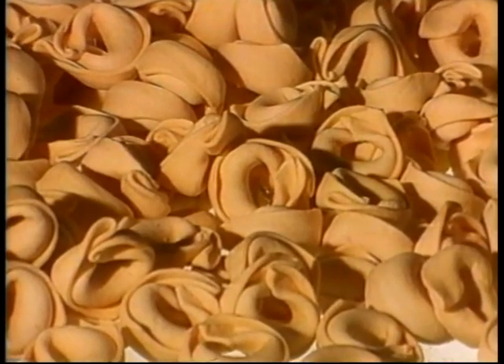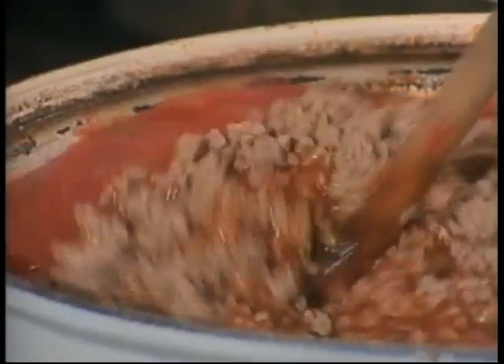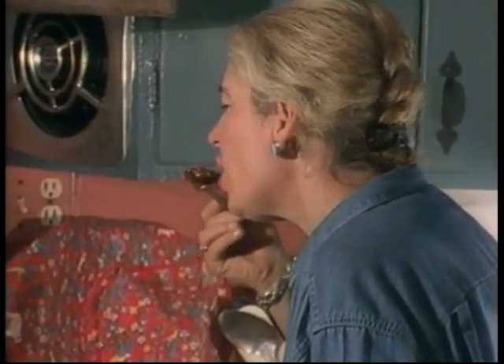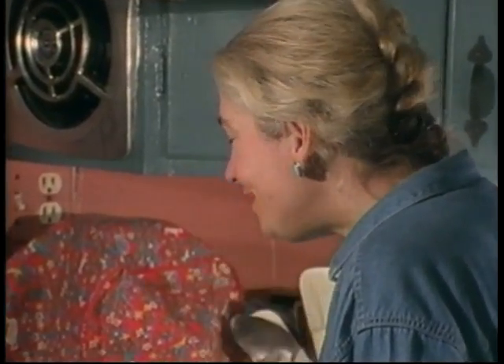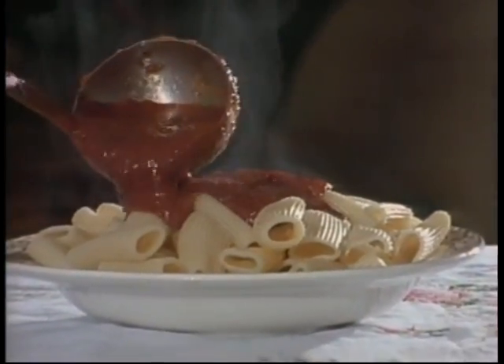Lasagna, tortellini. Before you cook the pasta in some water, you make a nice tomato sauce with maybe a little meat. You chop it and you mix it and you cook it and you taste it. You pour it on — what do you got? Healthy things to eat!